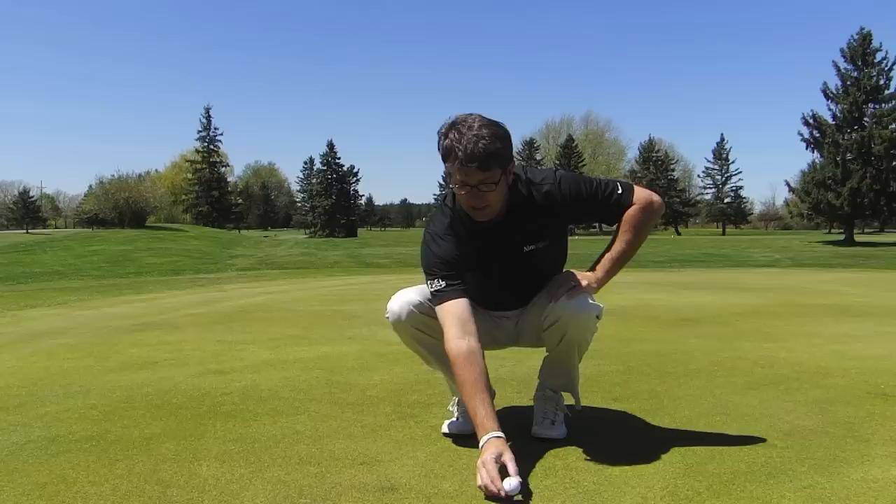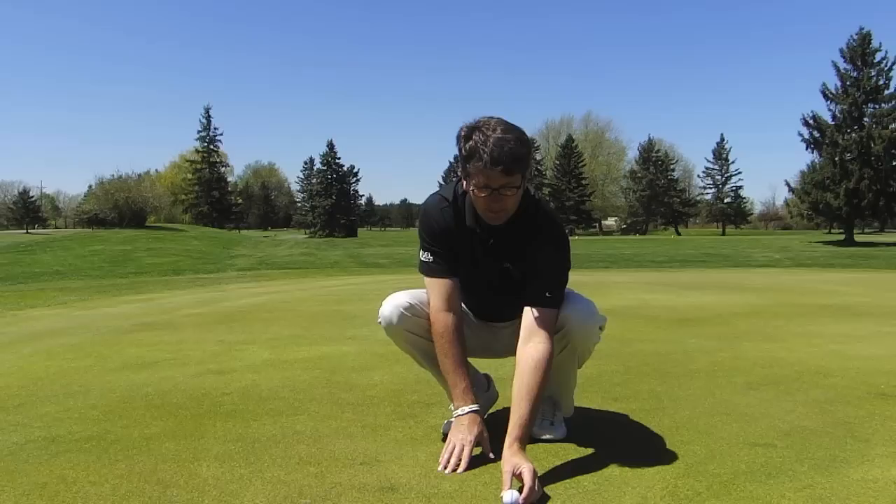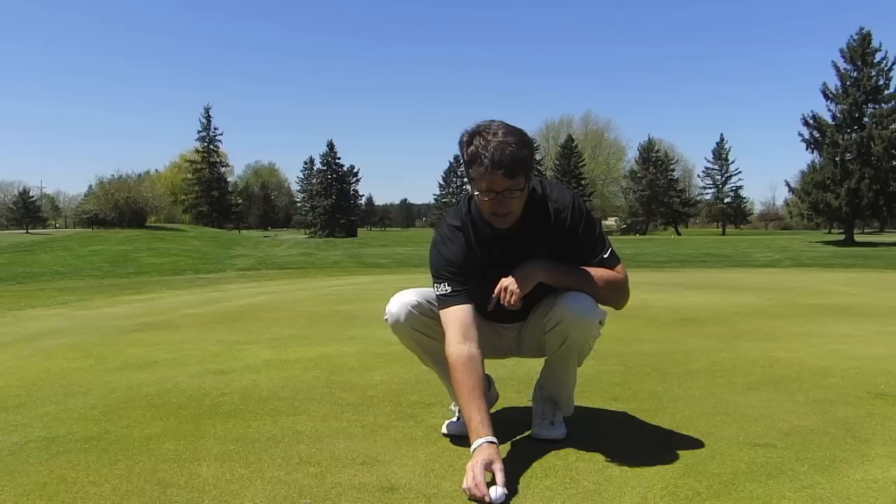I see a lot of left eye dominant people trying to do it with their right hand, and right off the top there everything's a little bit skewed. So if you're a left eye dominant putter or player, use your left hand — it'll help you line up the ball right with your left eye, right where you want to go. If you're a right eye dominant player, use your right hand.